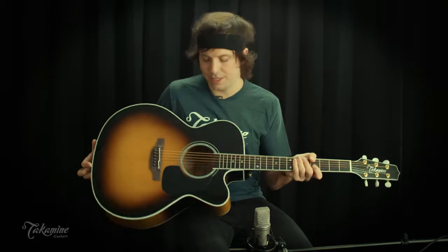Hey guys, Jake Allen here with Takamini Guitars. Today we're taking a look at the P6 JC BSB Jumbo guitar from Takamini.